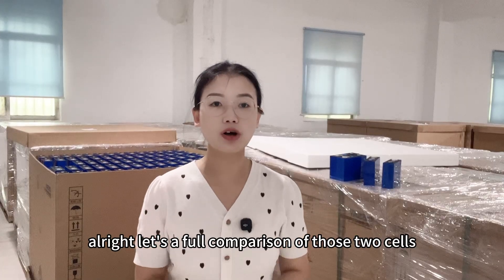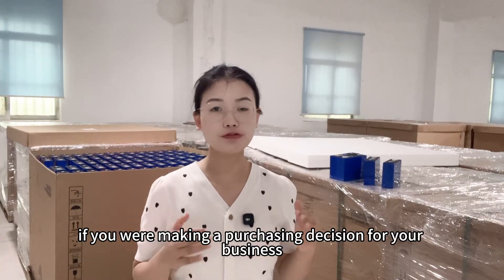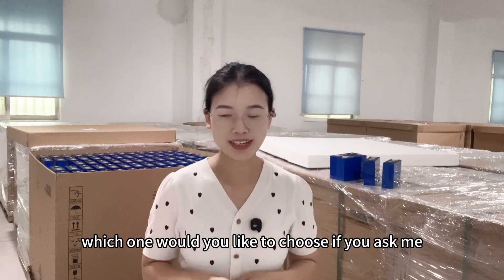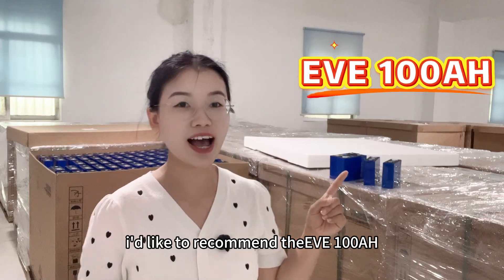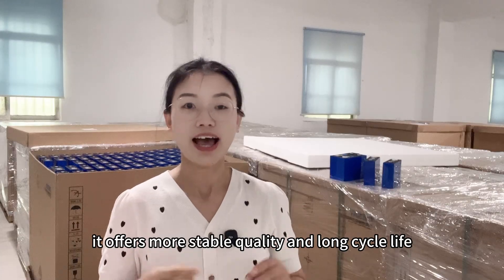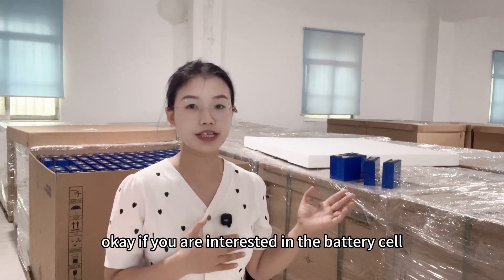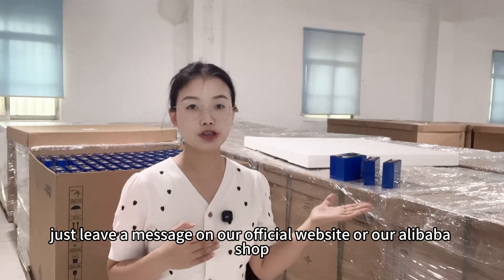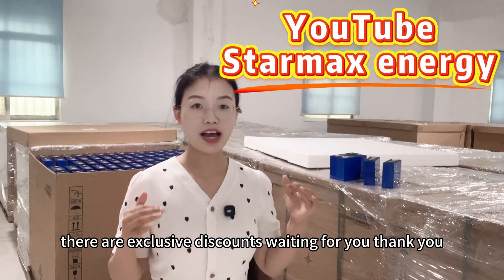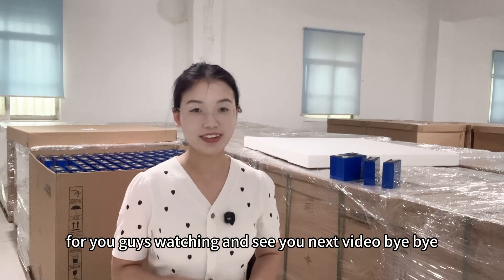That's a full comparison of those two cells. If you were making a purchasing decision for your business, which one would you choose? If you ask me, I'd recommend the EVE 100 Ah — it offers more stable quality, longer cycle life, and a better reputation. If you are interested in a battery deal, just leave a message on our official website or our Alibaba shop. There are exclusive discounts waiting for you. Thank you for watching and see you in the next video!